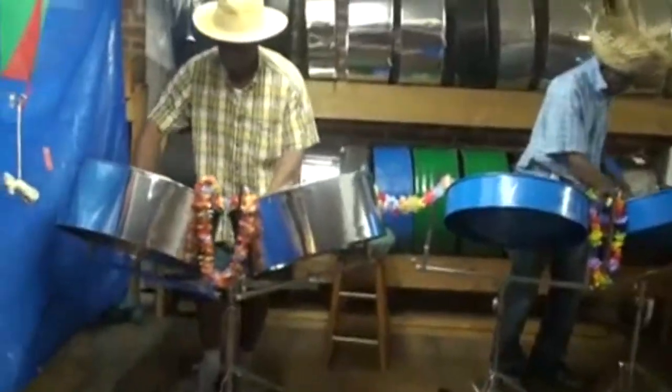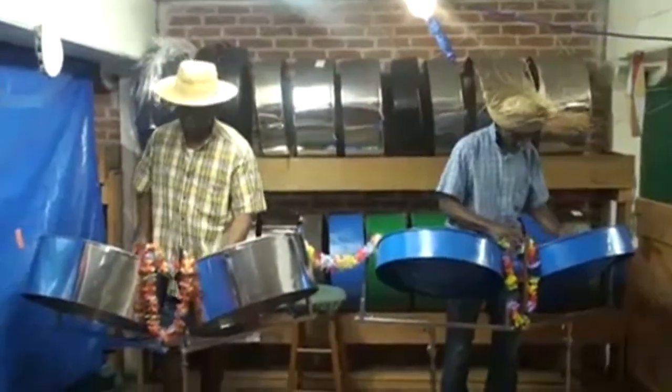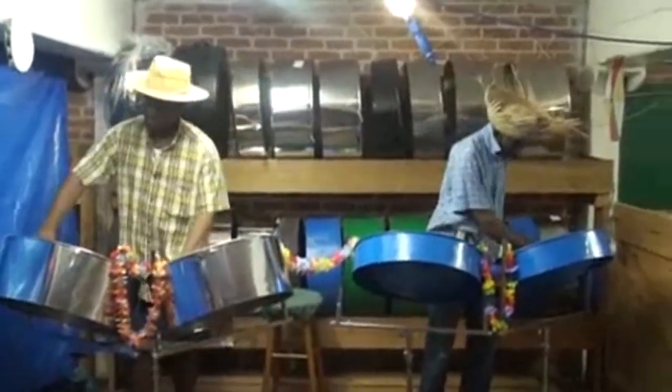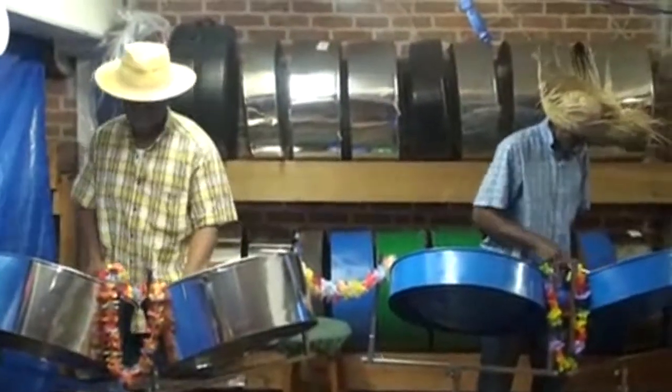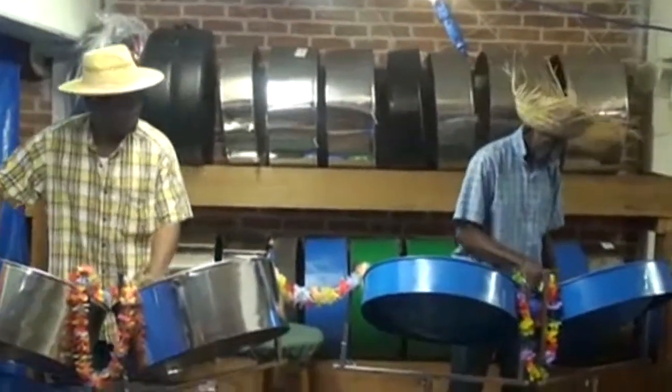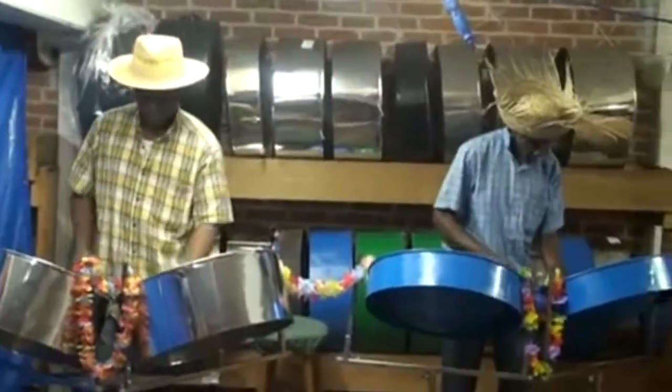I'm a second-generation steel pan player, steel pan builder, and according to you, steel pan designer. My father was my role model — he's my tutor. He's like one of the designers. He was born in 1931 and he saw steel pan in its infancy for the first time when he was about eight years old in the town of Barataria, where I was raised and he was also raised. So I learned from my father and had to take the techniques and procedures he taught me and apply them to the instrument I was making for myself. It was pretty challenging, but very rewarding at the same time.